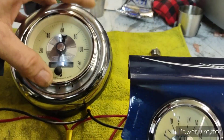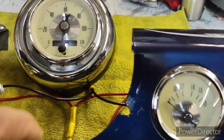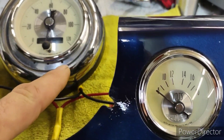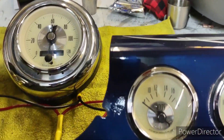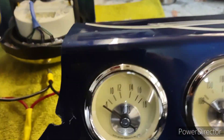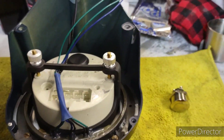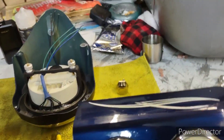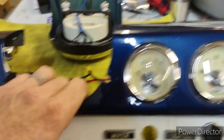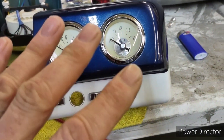The thing was we didn't have any indicator lights for our brights, so I went ahead and drilled small holes underneath the gauge, made the holes bigger, and then installed LEDs. So the LEDs would be our flashers and our high beam indicators.